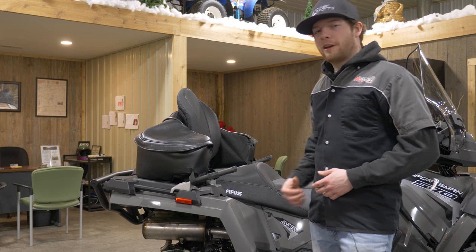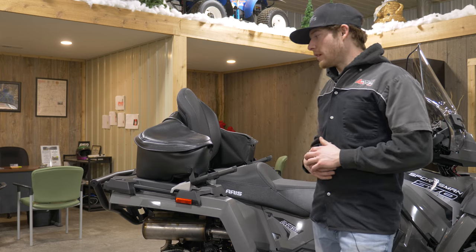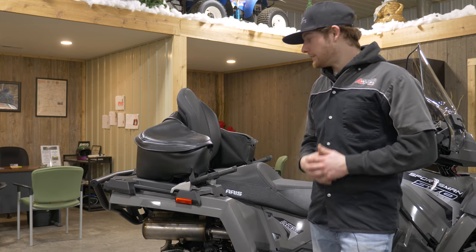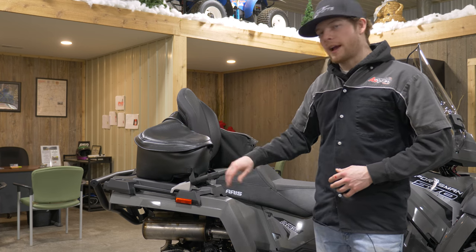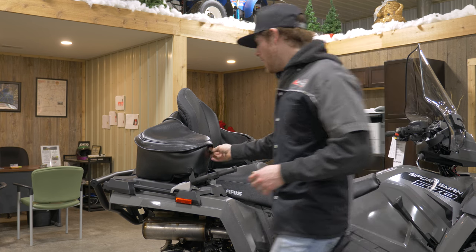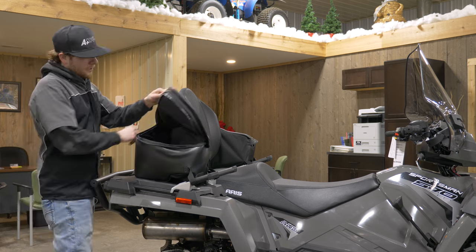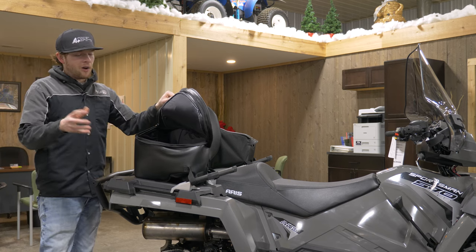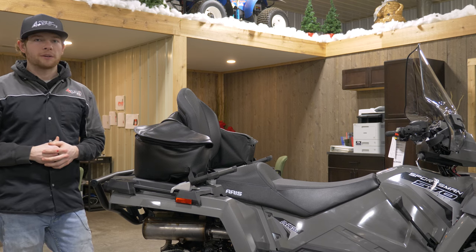Being a Sportsman Touring, we're carrying two people, so just the front storage box probably isn't going to be enough. This customer needed more storage space and went with the soft bag by Polaris. It's a velcro quick-on, quick-off bag — very easy to remove if you don't need it. We have a nice leather flap that goes over the top along with zippers, and it can fit helmets and gear, giving you a lot more storage compared to what comes from the factory.